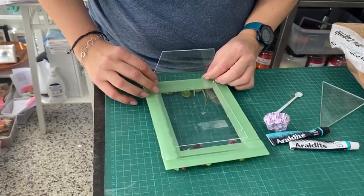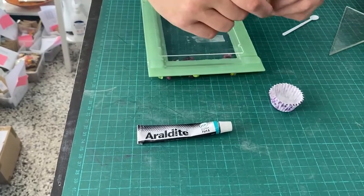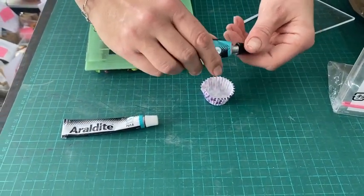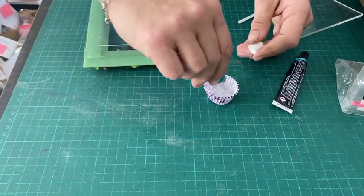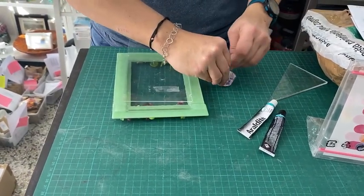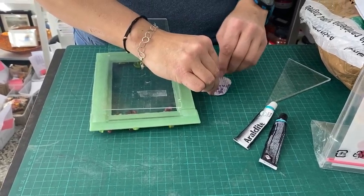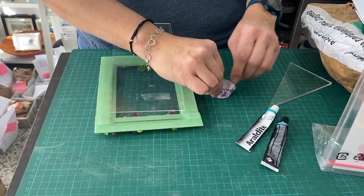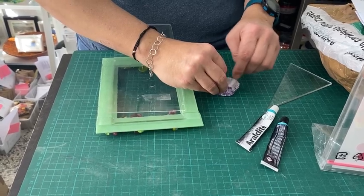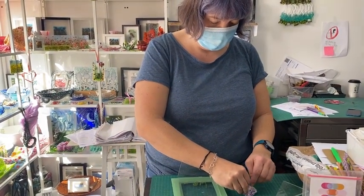The glue I use is Araldite Crystal two-part. Please take a screenshot if you want to know. I put a blob of one in and a blob of the other — it's a technical term, blob, but you get my drift. You're looking for equal parts, but you don't need to be milligram precise about it. Then I just use something to hand to mix it — I use mini cupcake holders to mix it in because then I can just throw it away afterwards. Some people use scrap glass. You want to mix for about a minute. Someone told me that if it goes cloudy and then goes clear, that's when you know it's really properly mixed, but I mix for about a minute and that should be good.